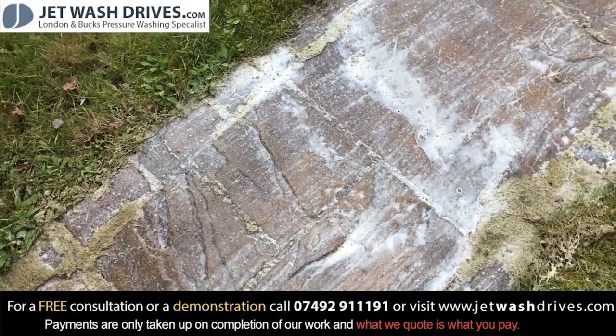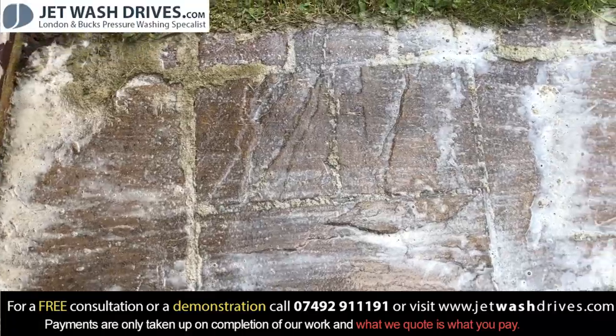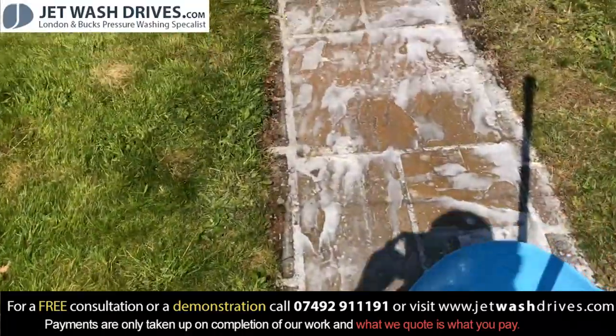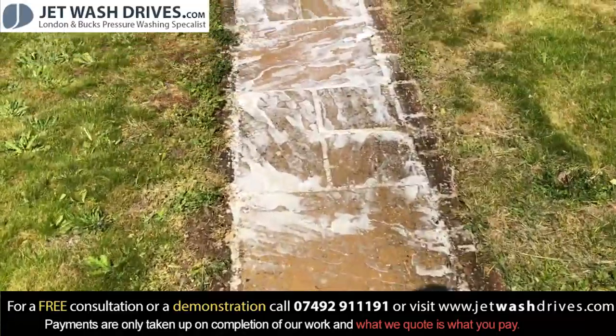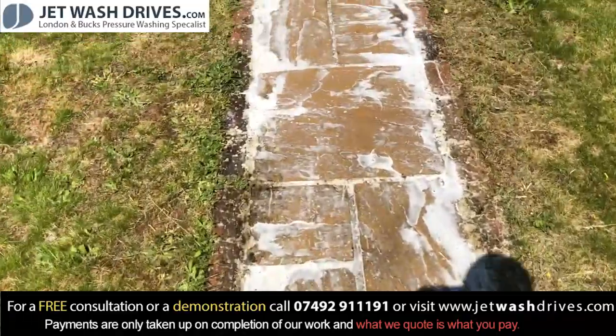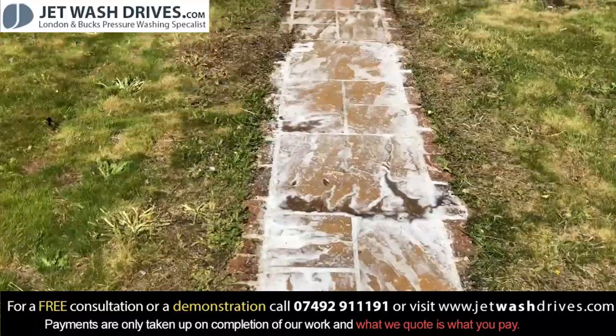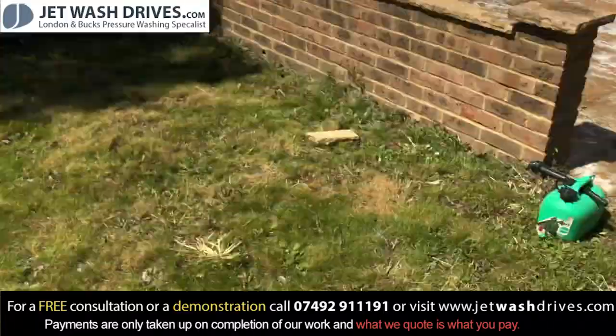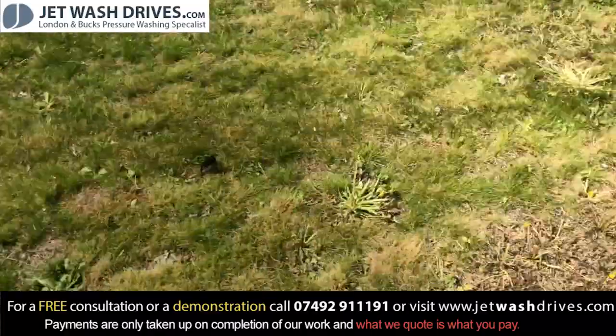We're just scrubbing the chemical into the path - you can see where we've just done it and see the difference where it's already starting to act and get through. We're going to leave this down for a bit, and then we're going to start pressure washing up here and work our way down to the house.